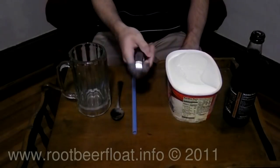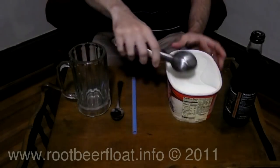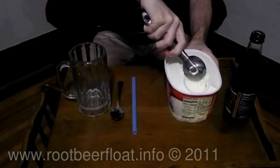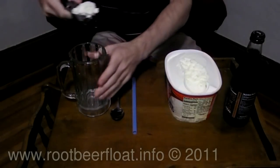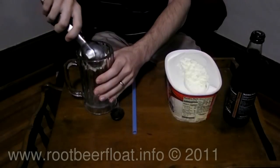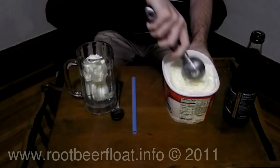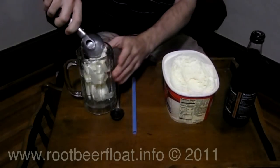I'm using Friendly's Vanilla Ice Cream from Wilbraham, Massachusetts — that's where their headquarters is. Just start by scooping out a few nice big scoops and putting them into a chilled mug. I suggest putting that mug into the freezer just for a few minutes, maybe 10-15 minutes, to get it nice and cold, and just fill that mug up with ice cream.